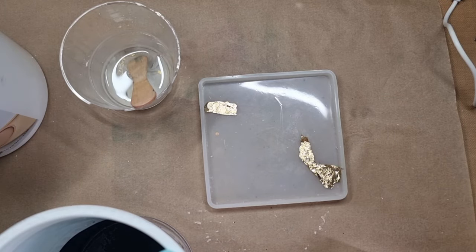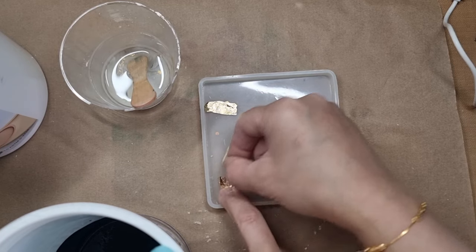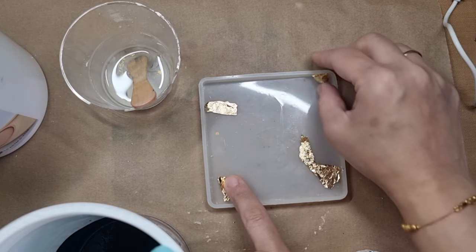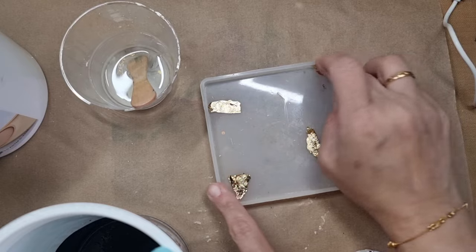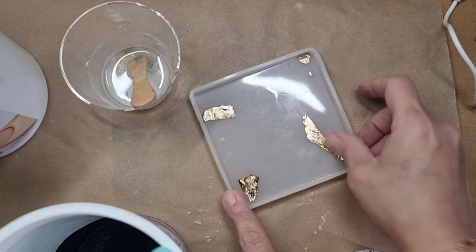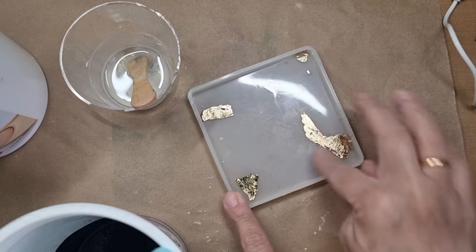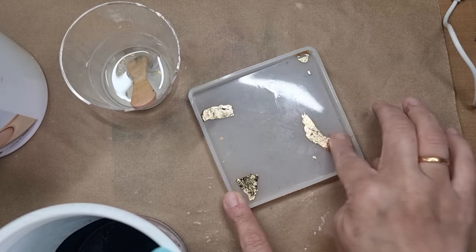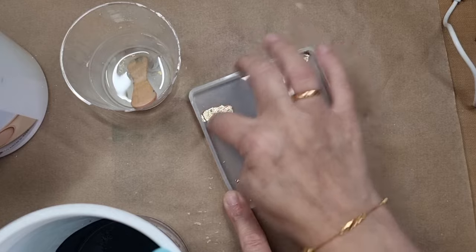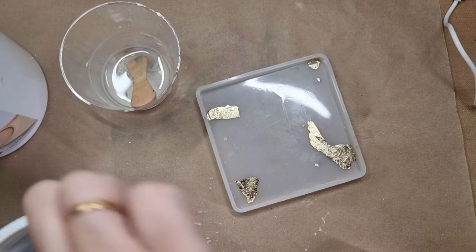I really don't want a very heavy gold foil effect — just a little bit. You'll know in a minute why I'm saying that, because this batch will make enough for two coasters. Given the direction I'm going for, I really don't want too much gold on it because there is going to be something extra happening here.